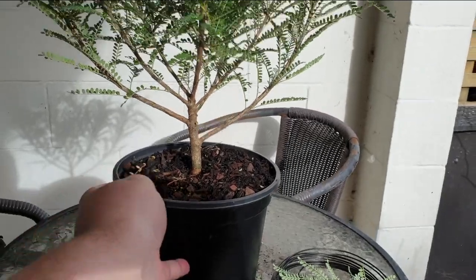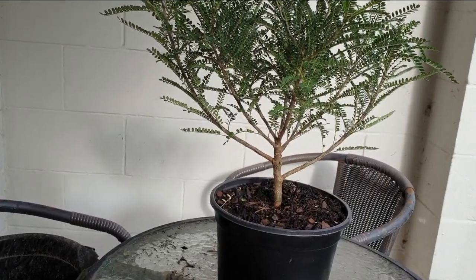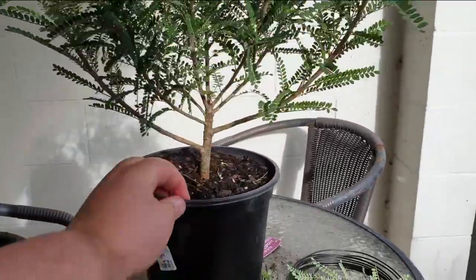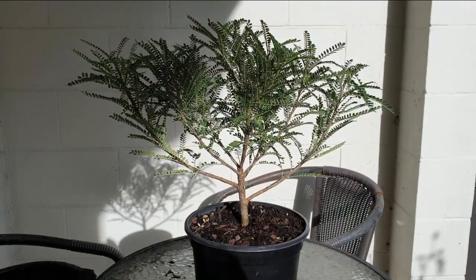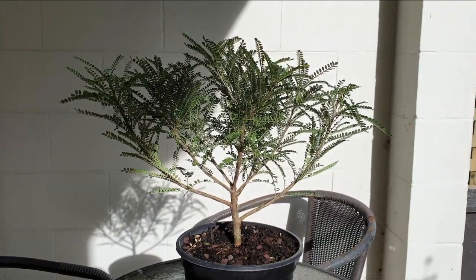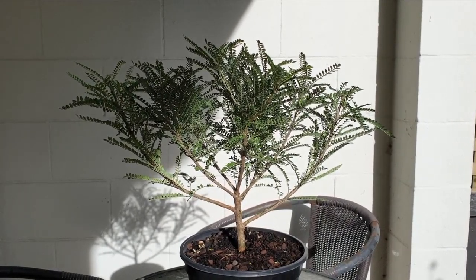Okay, so that's gone. We've exposed a little bit of the trunk there, so that's always a plus. Yeah, I think that was the right decision. I've been sitting here for a couple of minutes and I'm really at a loss of what I should be doing here — nothing's coming to me. When you watch Peter Chan videos or Nigel Saunders videos, they make it look so easy, but apparently it's not.